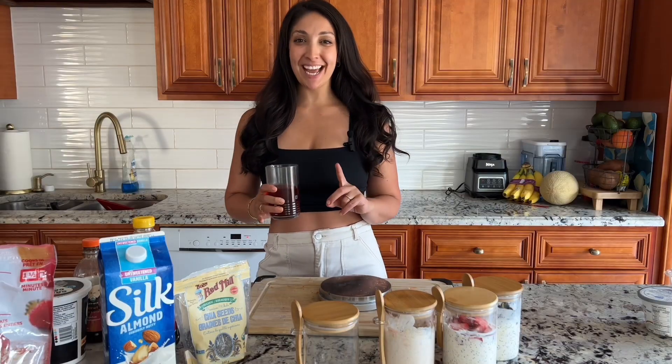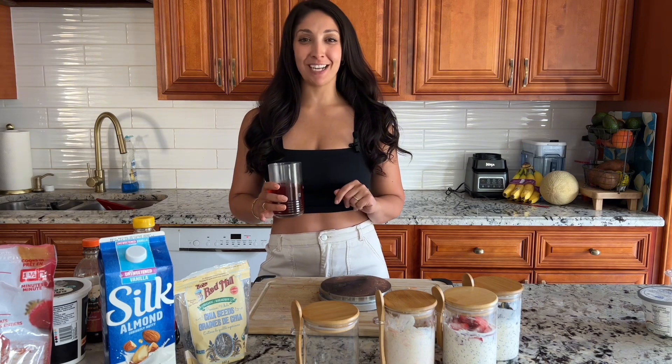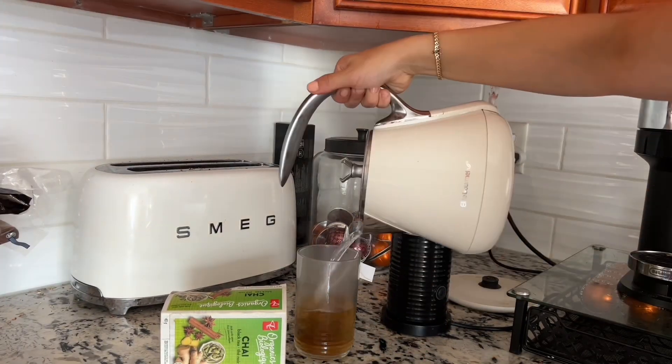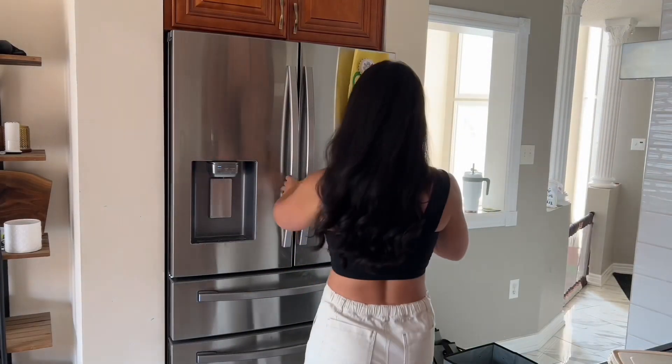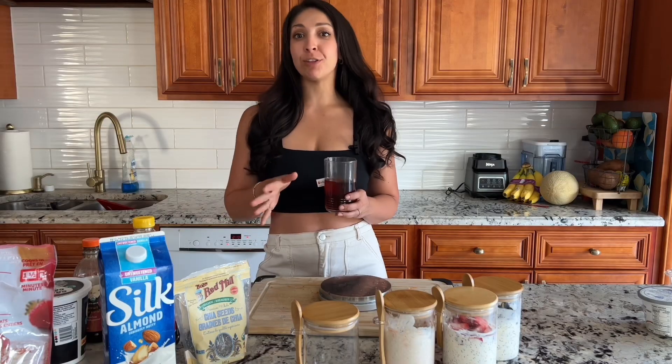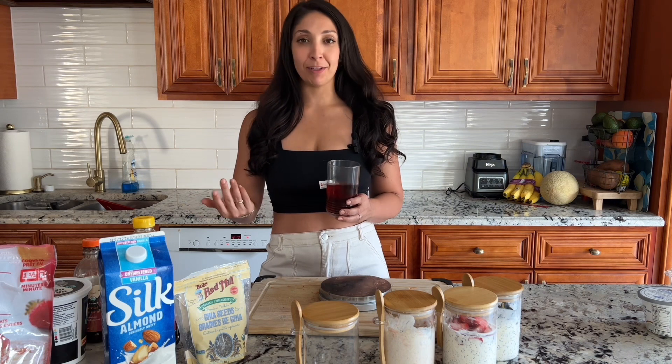Our final recipe is vanilla chai overnight oats. I love the smell of chai — for this recipe I actually made a cup of chai and stuck it in the fridge for a bit until it cooled down, and that's going to act as the liquid base of our recipe rather than almond milk or any other type of milk. If you love chai or chai lattes, you're going to love this recipe.